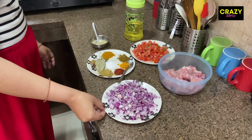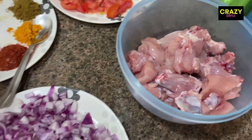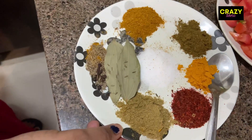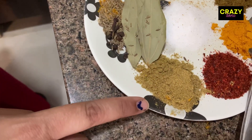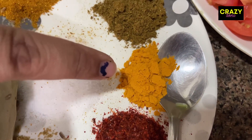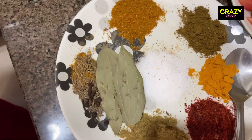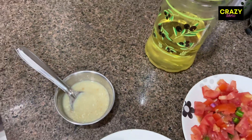I have the ingredients ready here: 1.5 kg chicken cut, 4 medium size onions cut, 2 tomatoes, and 3 green chilies. I have also prepared the chicken masala and garlic paste. I am going to use refined oil to make it.